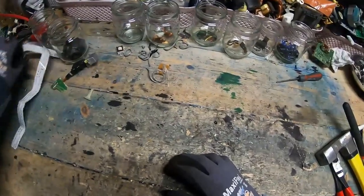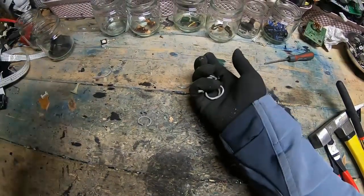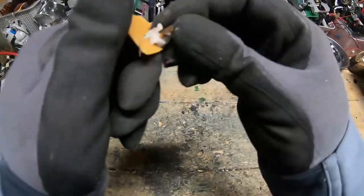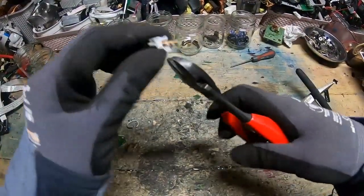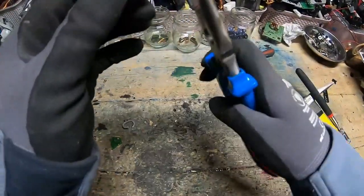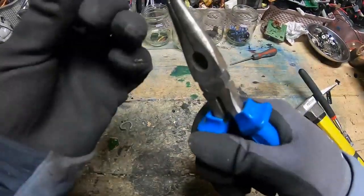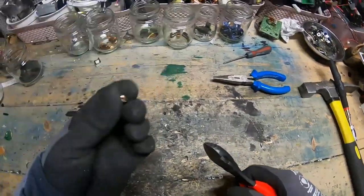That was a cardboard box — I managed to just shove those in, luckily. Switches. A bit of copper in there — very nice. Leave no copper behind, my friends. Leave no anything behind — leave nothing behind. I meant what I said.